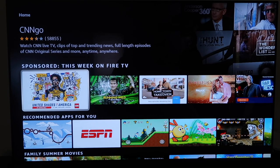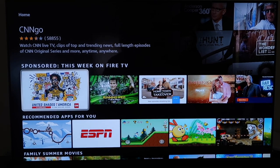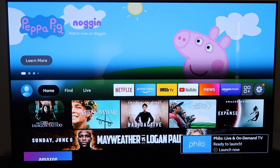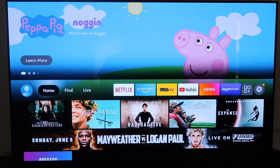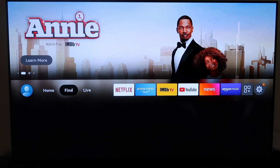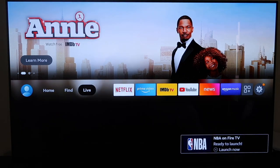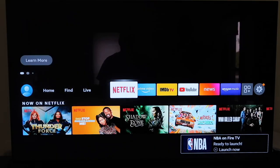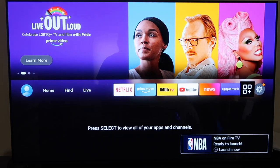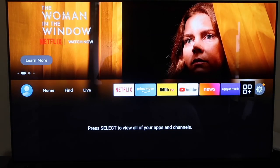To go back to the top, just click the home button on your remote and it takes you right up. The new format will take some getting used to if you're used to the old Fire TV Stick, but it looks a little cleaner. Your main apps are right at the top where you can scroll over to them. This button here is where you select all the TV apps you have available.